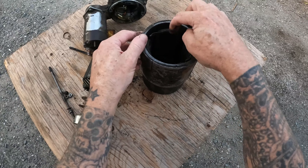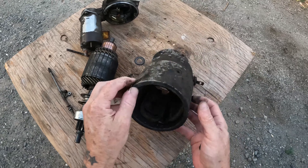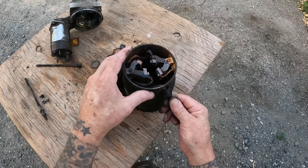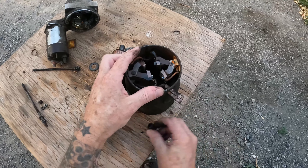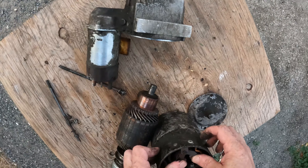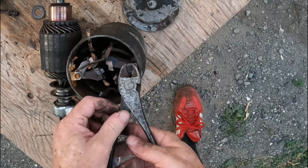Looks like there might be some copper coils right there. Let's find out, shall we? What do we got here? A couple of rivets, huh? How do these come out?